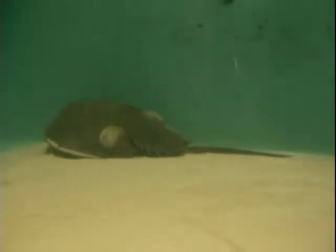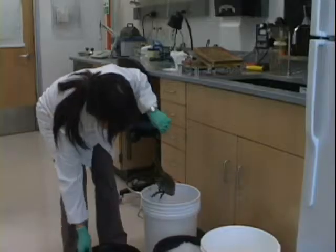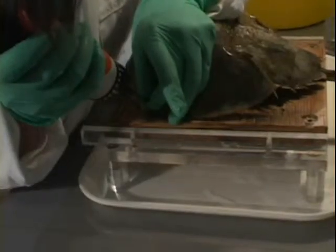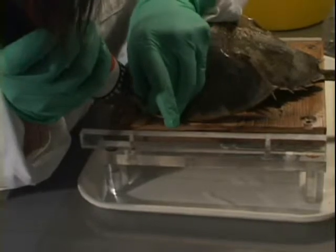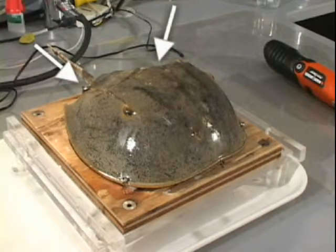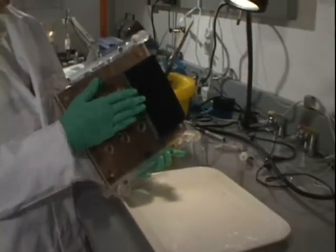The horseshoe crabs are kept in an aerated saltwater tank, in a room exposed to a regulated light-dark cycle. Before starting any of these recording techniques, the animal is chilled in an ice bucket for about 10 minutes and then secured to a wooden platform by placing two stainless steel screws in the prosoma and two in the opistosoma. The platform is weighted underneath with granite so that it sinks in water.